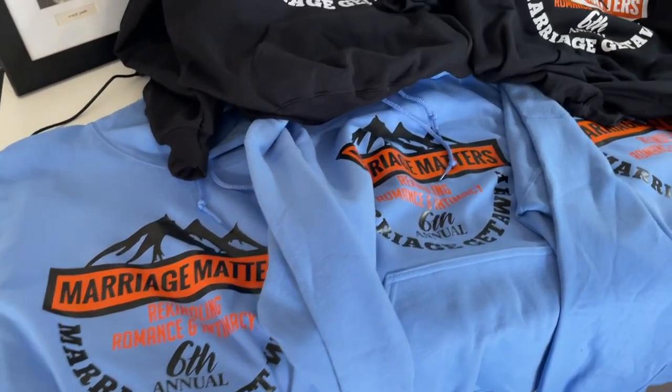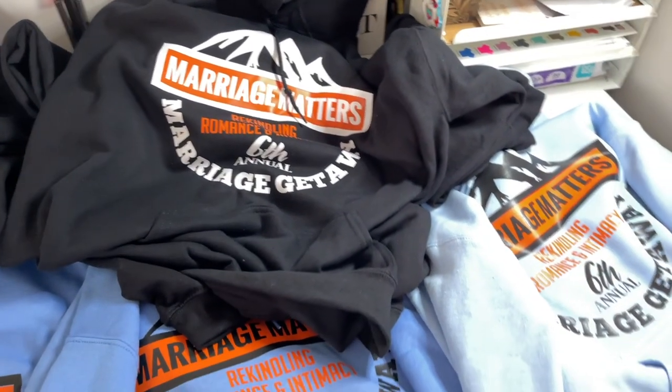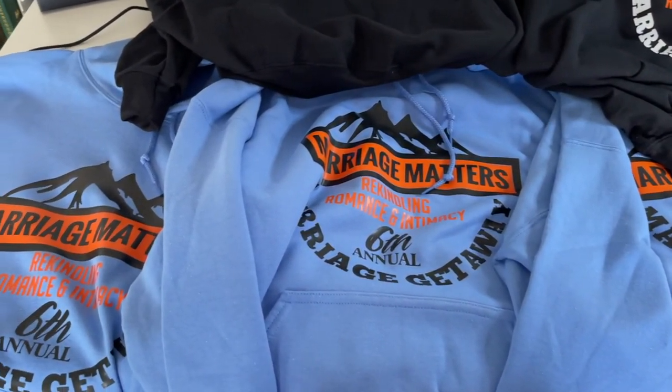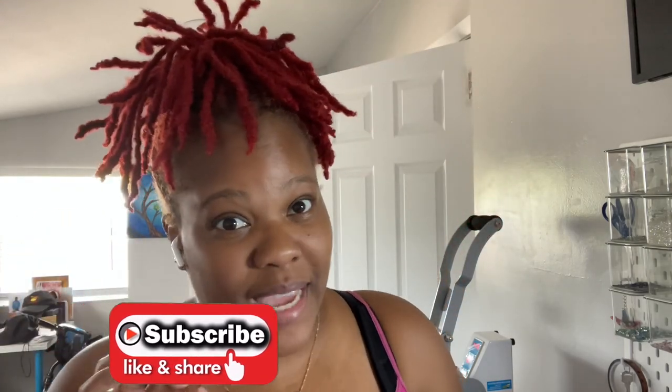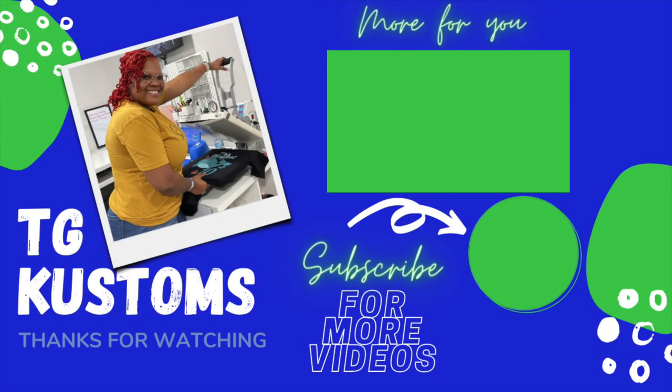I am done with all of the hoodies — here they are! We are going on a group trip, so I'm going to get these packaged up so the owners can get them before we leave — I can't put these in my suitcase. Thank you guys for watching today's video. If you guys want to join me on my vacation, visit my vlog channel — the link will be in the description box below. I'll see you guys in the next video. Bye!